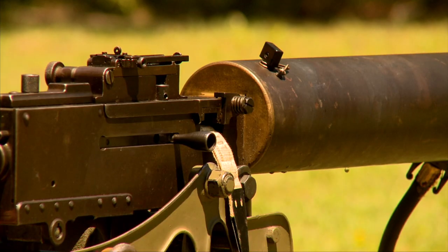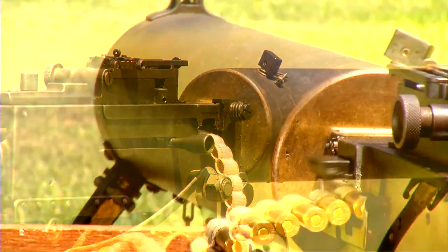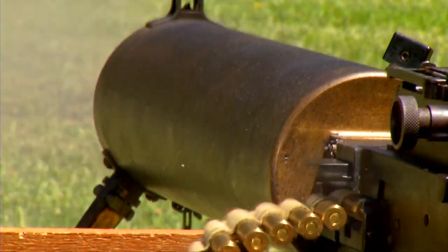As long as there's ammunition and as long as there is water — because the water will boil off after a while and can be captured, condensed, and put back into the gun — the guns will literally burn out the barrels from erosion before they'll break.